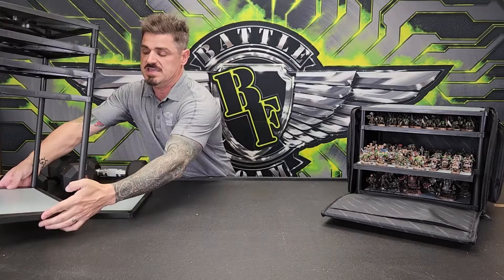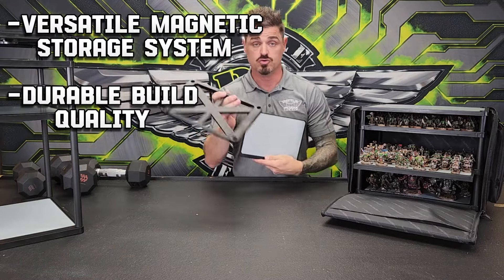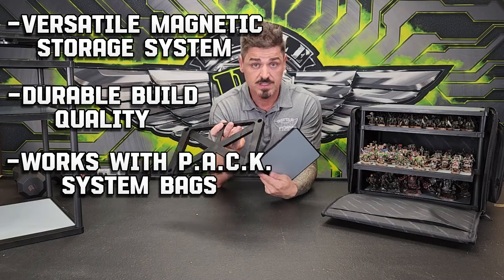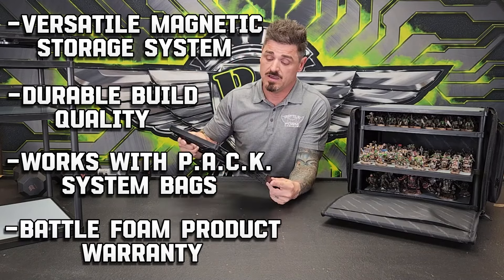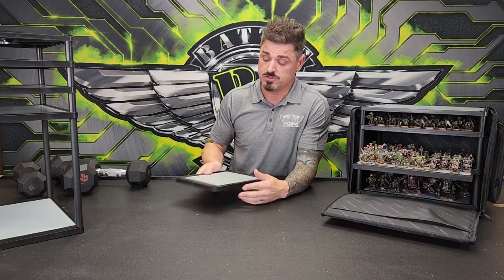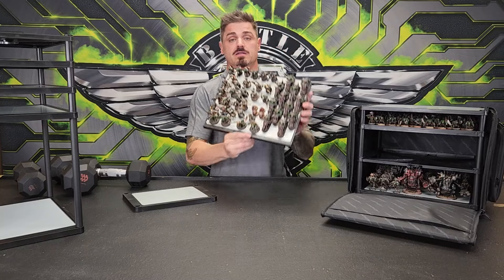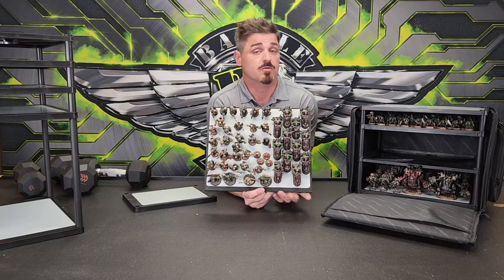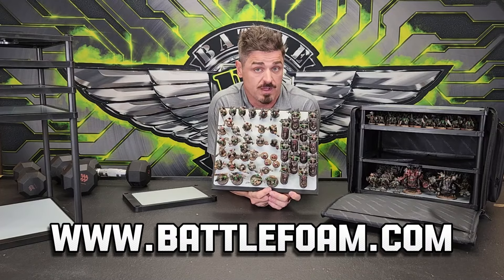You're getting a system that is easy to use, durable, has quality, and a warranty that only BattleFoam can provide. Because your minis are valuable to you and to us at BattleFoam, there's no better way to carry beautiful orcs than with the Magnarack BattleFoam system and the pack bags. Find them all at BattleFoam.com. Thanks, guys!